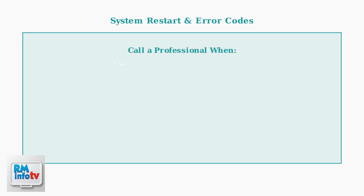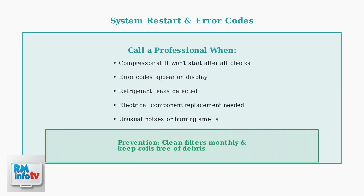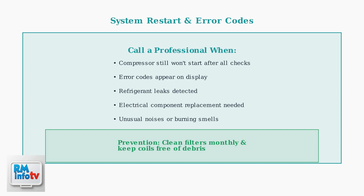Call a certified technician if the compressor still won't start after these checks, if you see error codes, or for any refrigerant-related issues. Regular monthly filter cleaning and coil maintenance can prevent many of these problems from occurring.